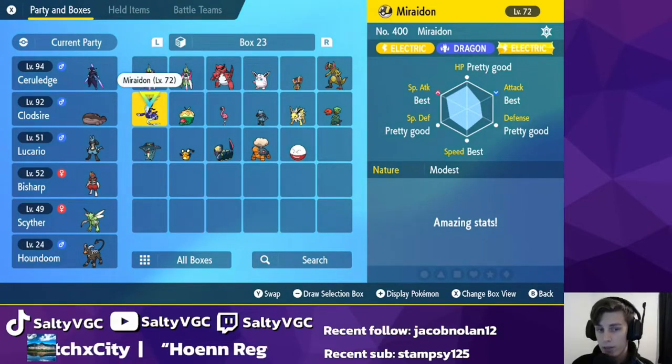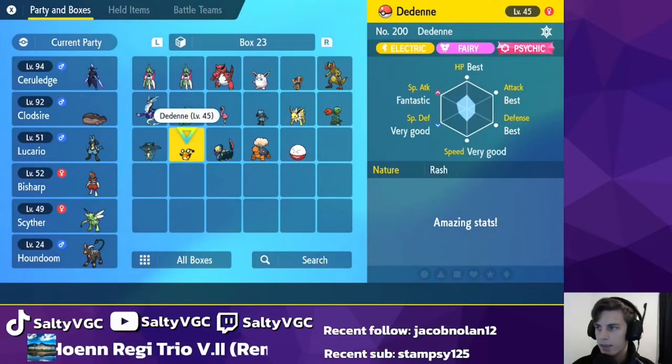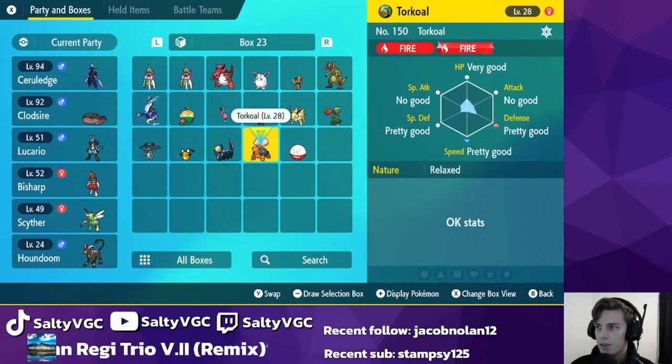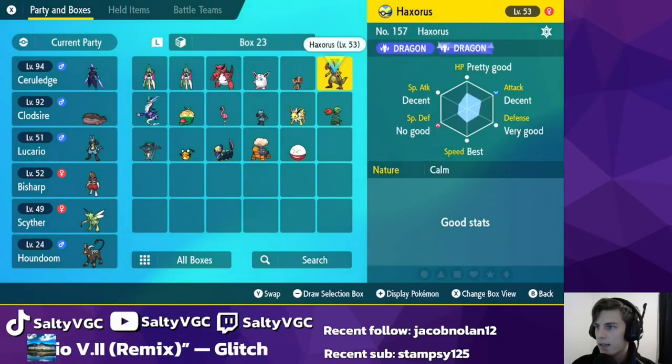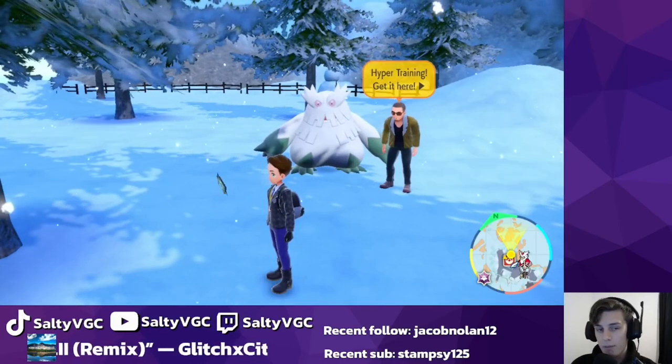It's common that all legendaries have a minimum of three perfect IVs, like this Miraidon. This five-star Dachsbun from a raid has four perfect IVs — five-star raids give you four perfect IVs, and six-star raids give you five perfect IVs, with the others randomly assigned. This random Torkoal I found has no good in attack and special attack, which is actually a benefit for Torkoal. This Jolteon has some best stats, while this Iron Valiant has no good stats. That's how you do hyper training in Pokemon Scarlet and Violet.